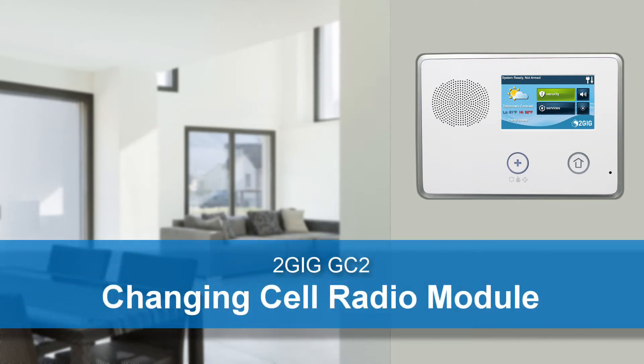Welcome! The following video will show you how to swap out the cell radio inside a 2GIG GC2 security panel.